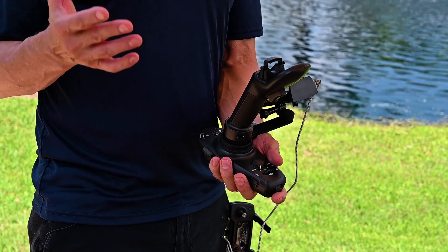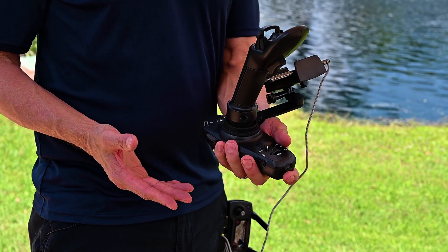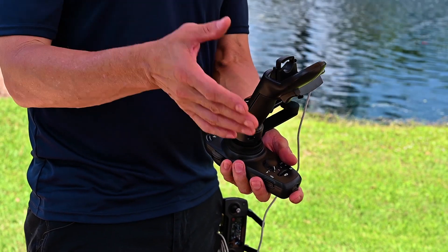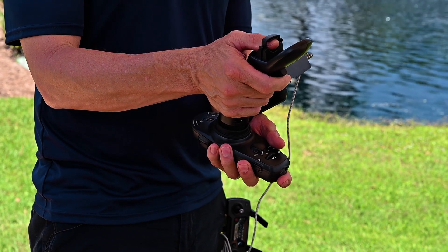It's really important the way you hold the FTA Aviator. Your non-dominant hand supports the base unit with your index finger on the camera tilt. You put your thumb into the thumb saddle with your index finger on the throttle trigger.